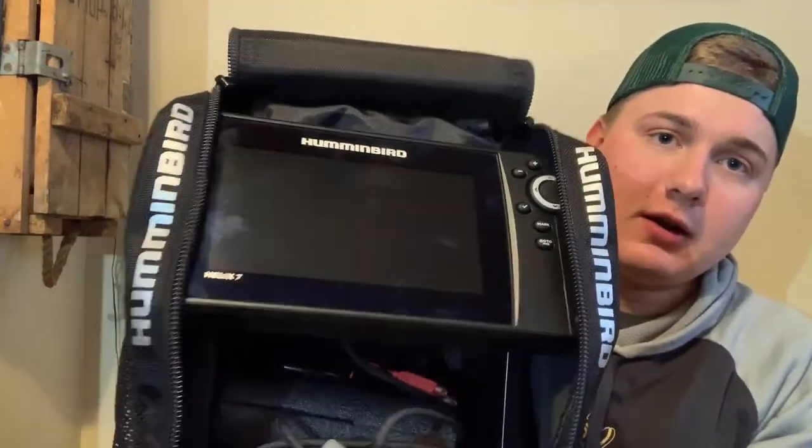The ice in the Metro sucks right now so I'm gonna make a video on our ice fishing electronics for this year. Starting off with our flashers, these are the Humminbird Helix 7s right there. We haven't used them yet but we mess around with a lot of units like these and I'm sure we will.